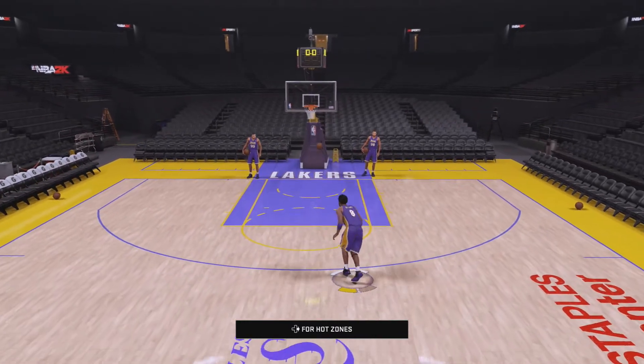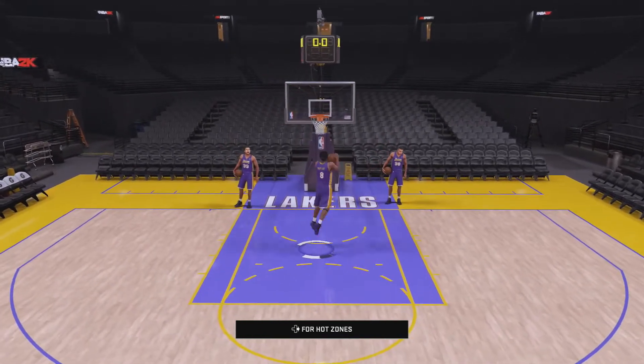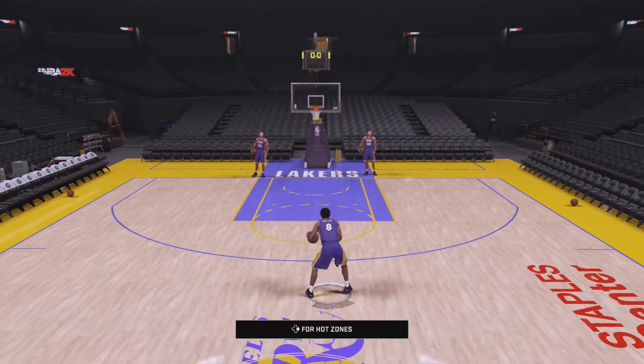You're going to see Kobe Bryant here in one second do the regular dunk that everybody does — when you hold down RT or the right trigger and hold down X. Now that's what everybody does, but if you want to do different ones and know when you're going to do it, this is how you do it.